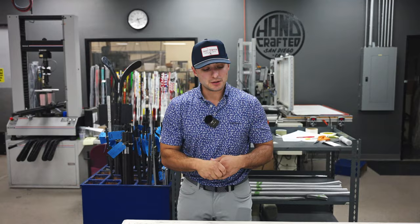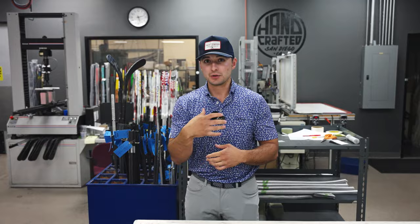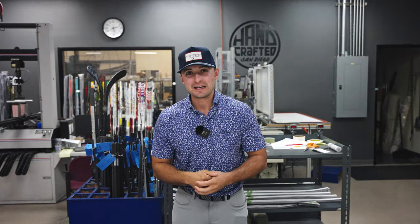Denali Black is going to be a lower launching version of our Denali Blue, and how we do that is just put higher mod material in that tip section. Also at the 45s, lower the torque. You'll notice in those TX flexes the torque gets super low on this Denali Black. It's going to be really good for that kind of modern day, aggressive swinger, but just with a little more feel compared to our hazardous line.